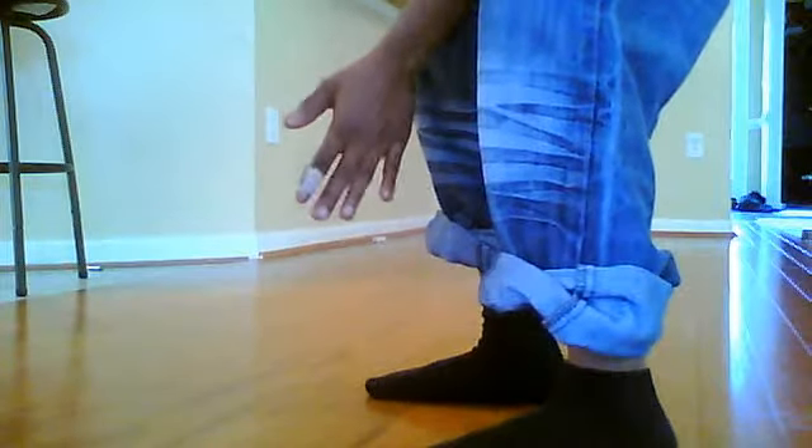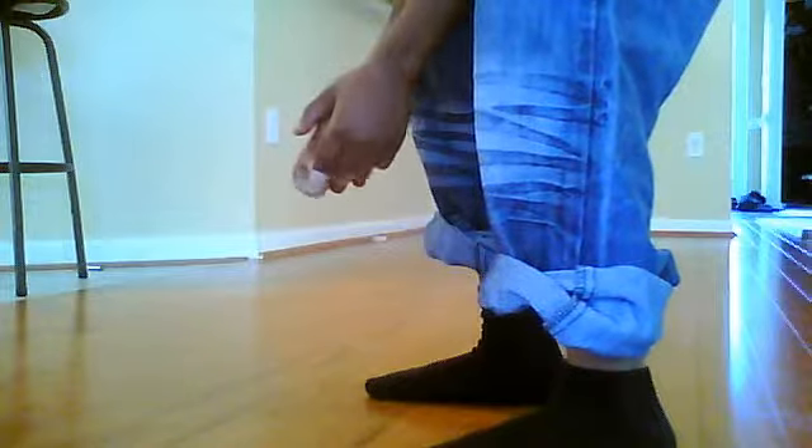Hello everybody, it's me Jaden3408. I'm here to teach you how to do the moonwalk today.